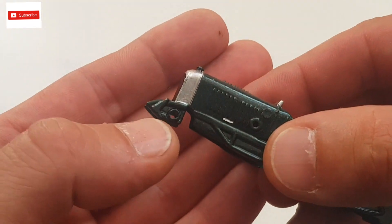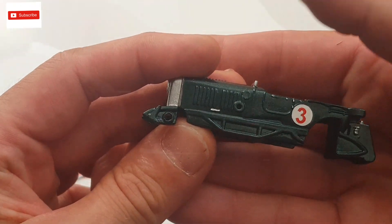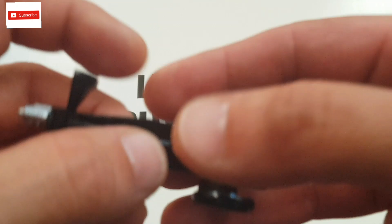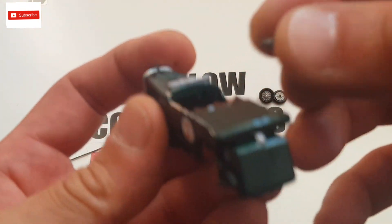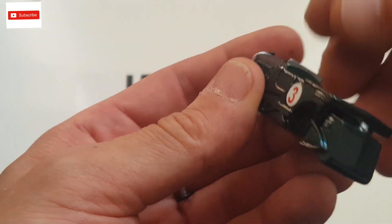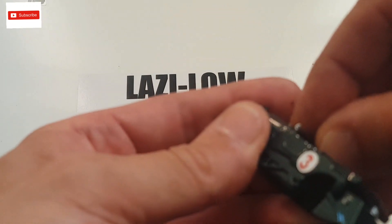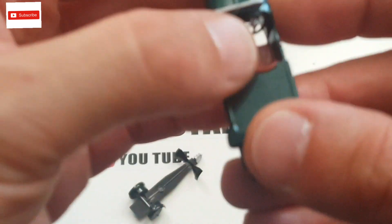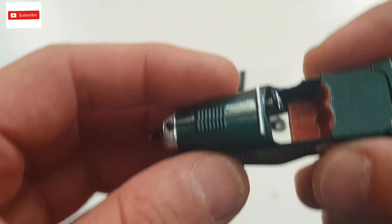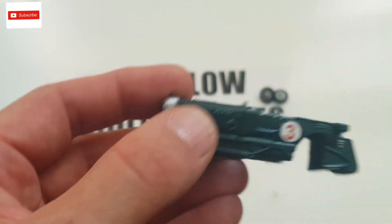I'll start by putting the wheels in here, and then the other pair of wheels will go on the base. The back wheel is on — pretty good. Now I have to put the body on, but first I'll put the small steering wheel in. That's in — excellent. I also have to put the spare wheel on, which goes here, so let's put that one on.